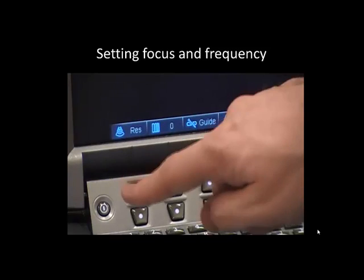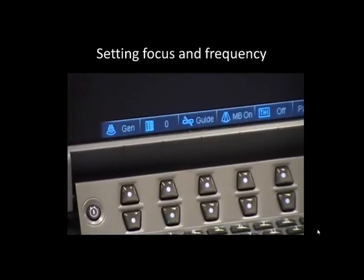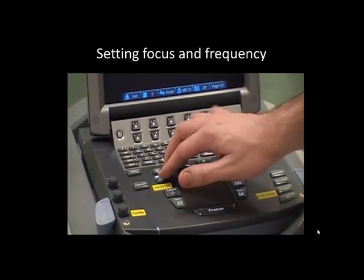The frequency of the probe should be set to the low range and the focus and depth also set appropriately. An initial depth setting of at least eight centimeters is usually required.